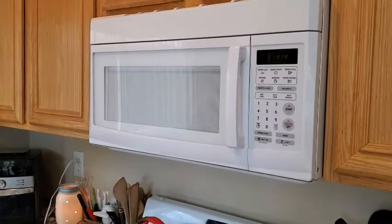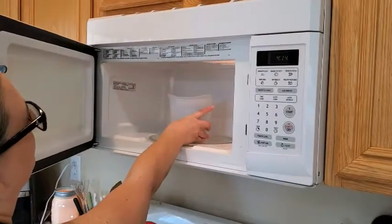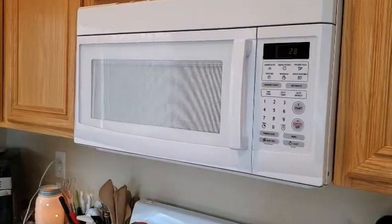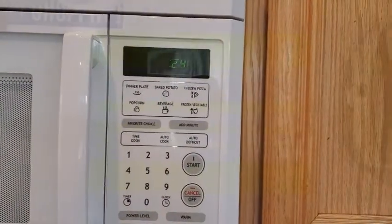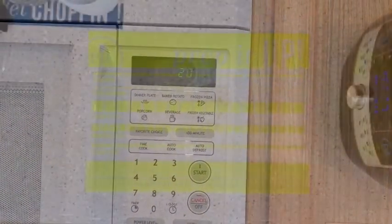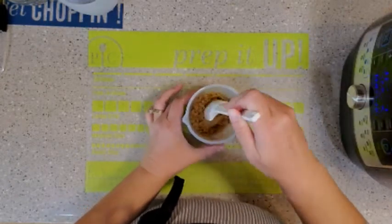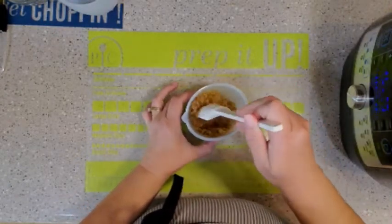Meanwhile, place the butter in a microwave-safe bowl and microwave on high for 30 to 45 seconds, or until it's melted. Stir in the breadcrumbs and microwave uncovered on high for another 30 seconds, or until the breadcrumbs are slightly toasted.